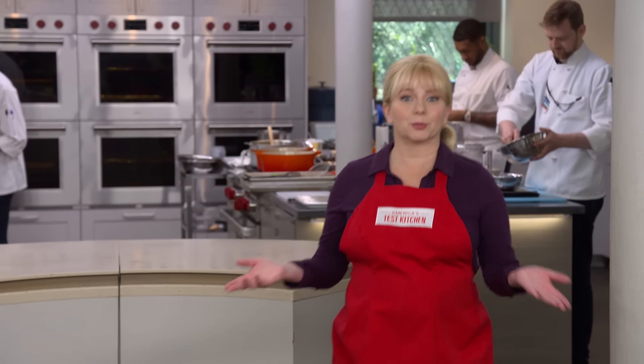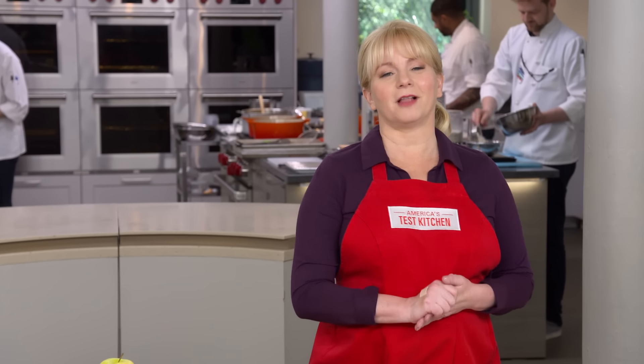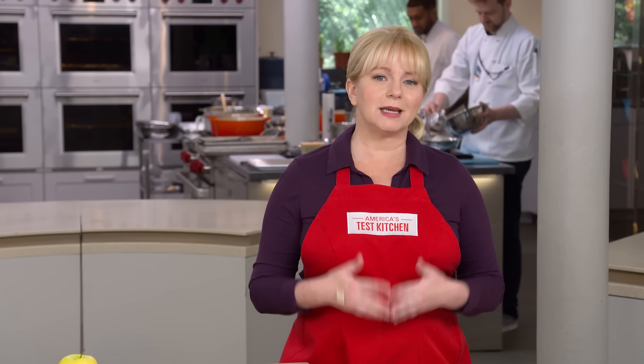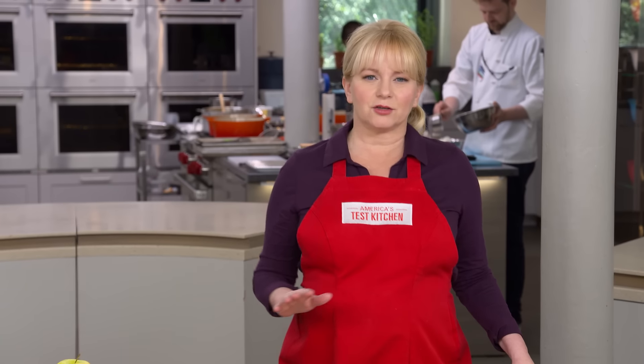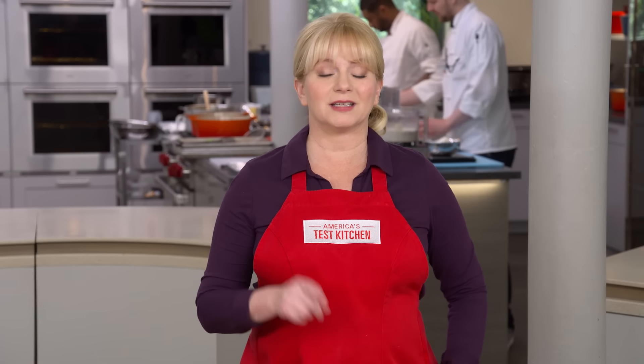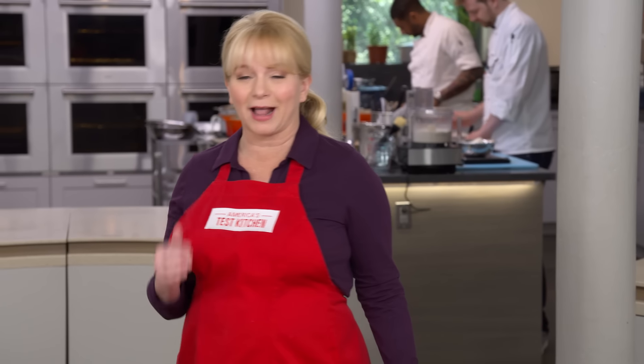Traditional strudel starts with strudel dough — a mixture of flour, water, and enough fat in the form of oil, egg yolks, or both to keep the dough pliable and stretchable. That dough is gently stretched until it's so thin you can literally read a newspaper through it. We recently tried making this dough in the test kitchen and it was a challenging process.